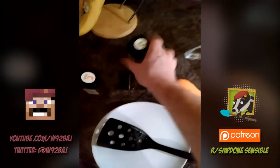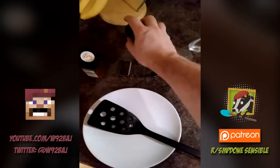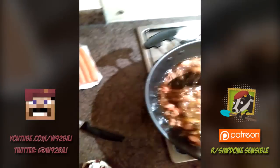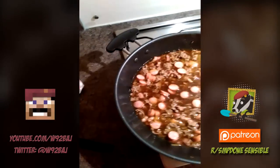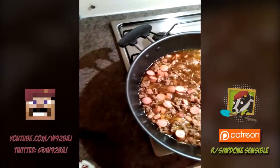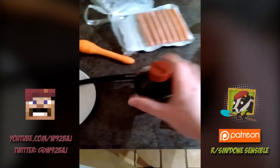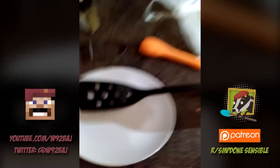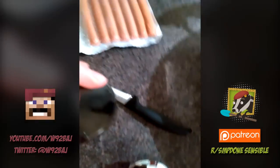Mixed herbs — throw them in. I quite like a lot of these. Don't really need any salt — I'm not a big fan of salt. The hot dogs have got salt in them, the stock's got salt in it. If you're going without stock then yeah, you want to put some salt in. What you can do is a little dash of vinegar — just a little splash of that.